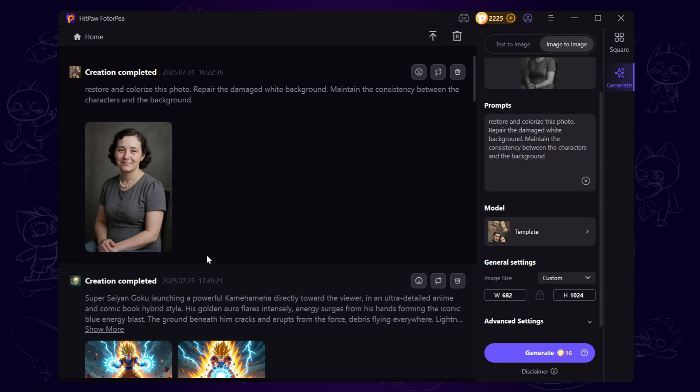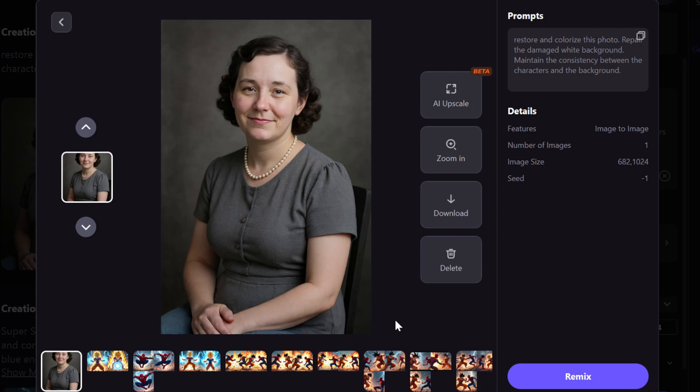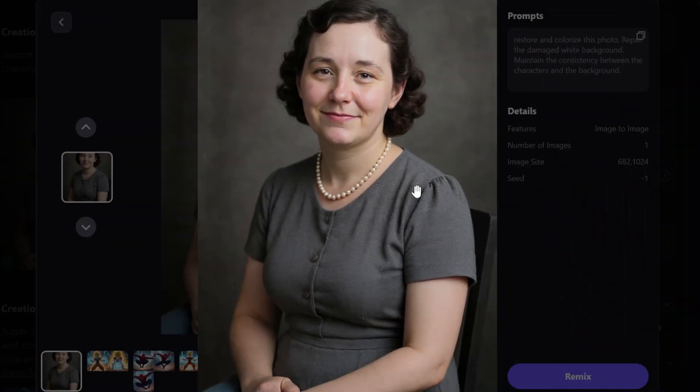The restoration was successful. Click on the image to enlarge it, then click zoom in to check the details more closely. We've successfully restored the colors of the photo, but as you can see, some details under the eyes are still quite blurry.